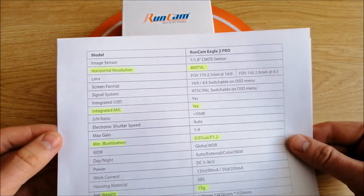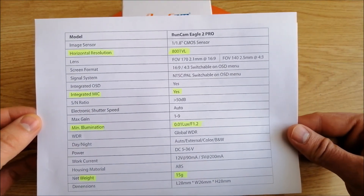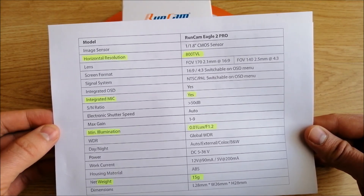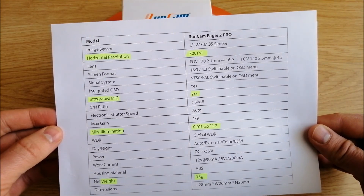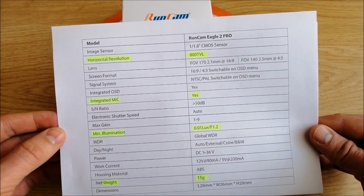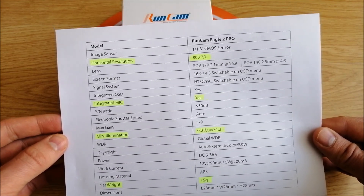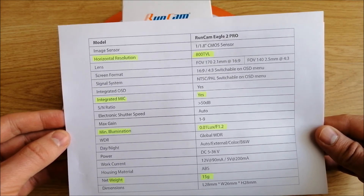This camera has a horizontal resolution of 800 TVL, an integrated microphone, and low weight of only 15 grams. It is suitable for recording in low light thanks to a low minimum illumination coefficient.